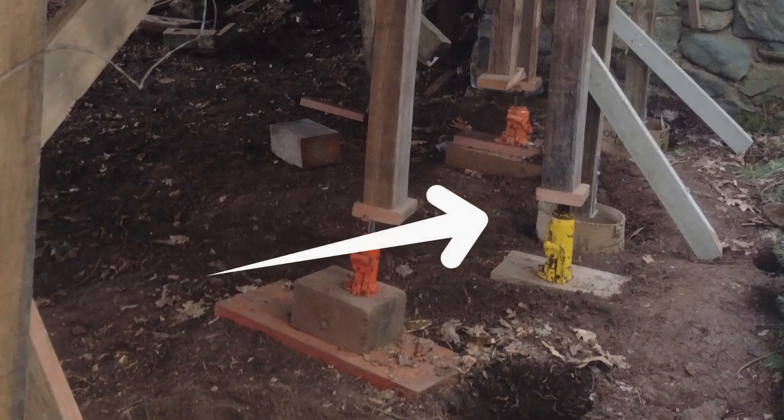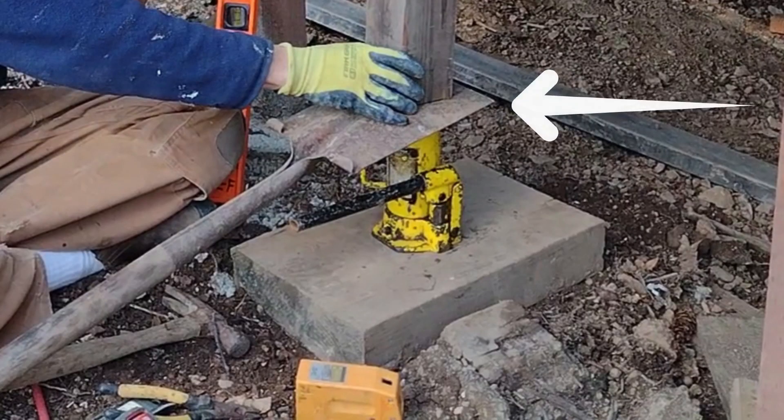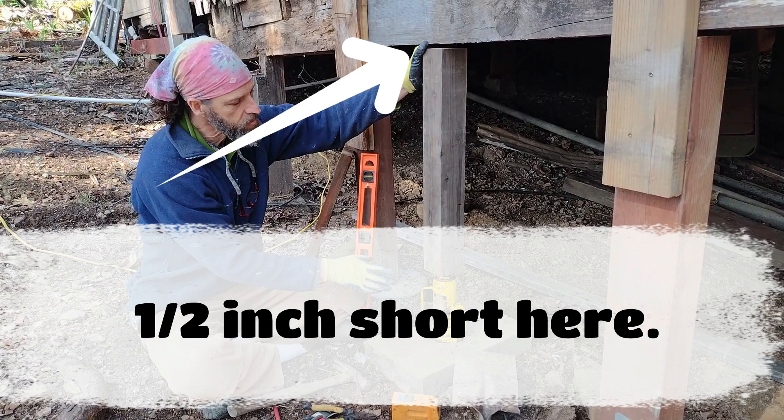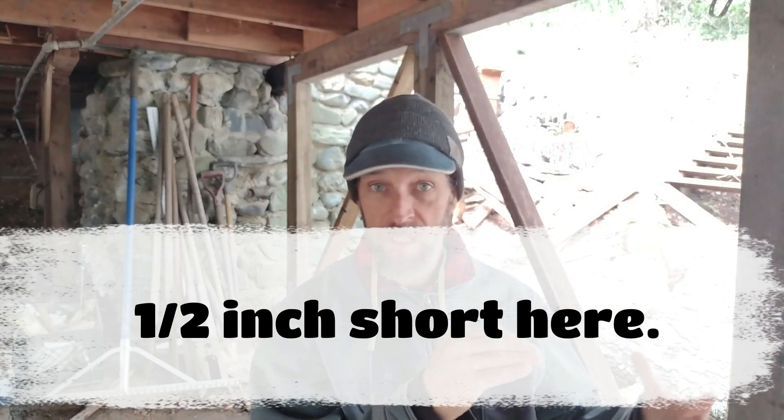Now you have your post attached, your jack and footing underneath it. The next thing I do is slide a piece of metal between the bottle jack and the post. It's also very important that when you measure it, the bottle jack is fully depressed, because you want to extend it as far up as you can. I'll measure the post about a half inch shorter than the bottle jack, then stick in the piece of metal — an old shovel works fine. Then I'll twist up the threaded piece on the bottle jack until it snugs against the post and start jacking.